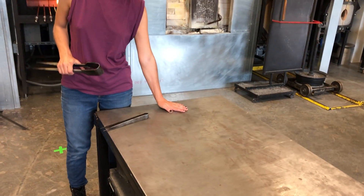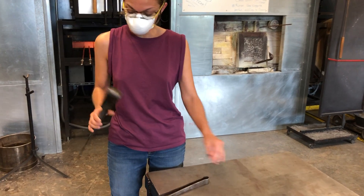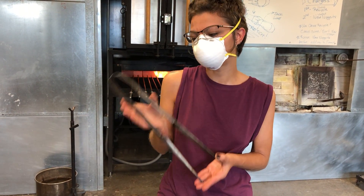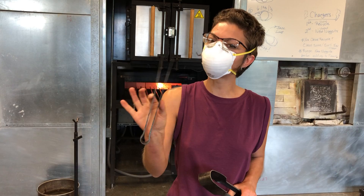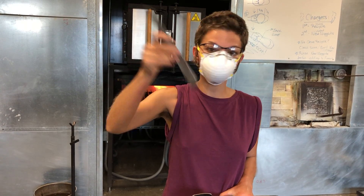There's the marver, which is a steel slab table. We use this for shaping the glass and stretching it out. We'll also be introducing the jacks, which are used for making constrictions. And we'll be reintroducing the tweezers — instead of using the tips, we're going to use them as a break-off tool.